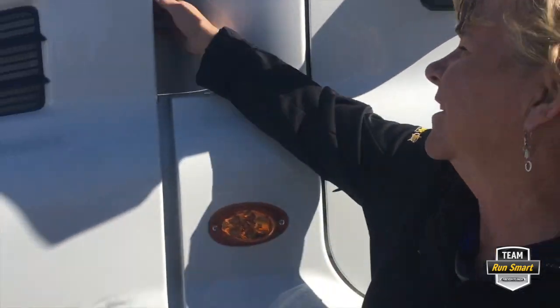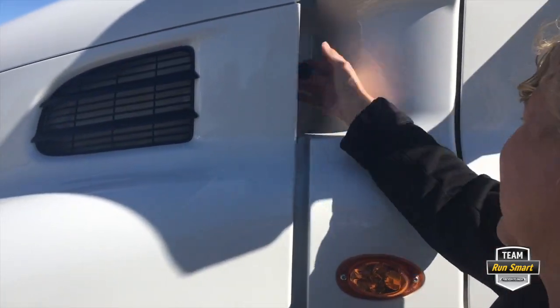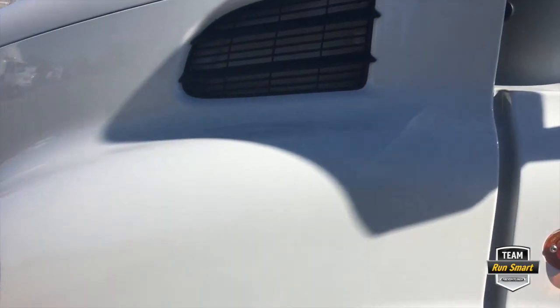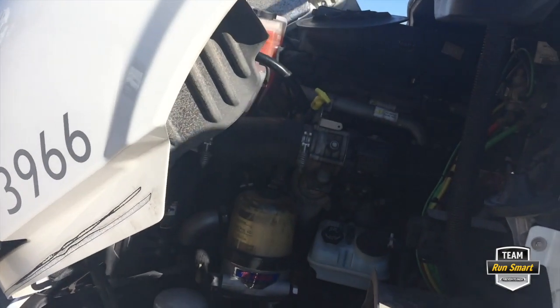First thing we got to do is open the hood. We've already unlatched the hood on the other side. Quite simple — latch and pull. There we go.